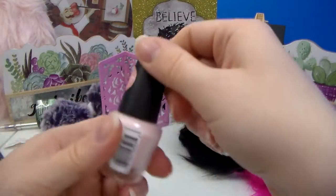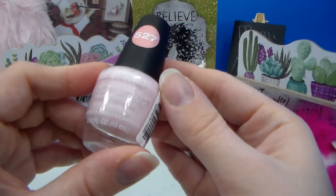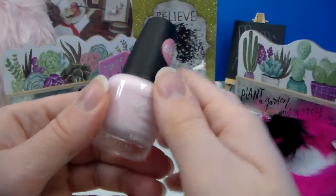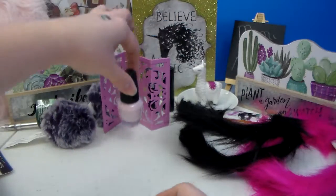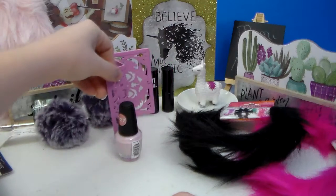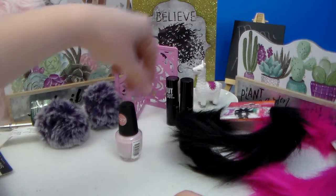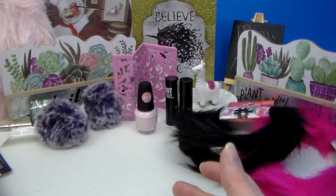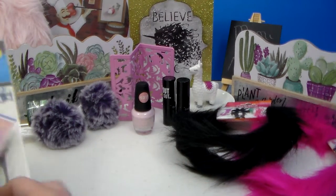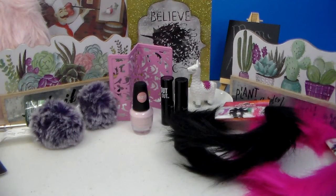New nail polish. This is number 527. This is LA Colors, Color Craze with Hardeners. This is called Delicate, so it's this really light soft baby pink. At the risk of a little TMI, a lot of my nail polishes are getting old and it's time to replace, and for a dollar — I like the LA Colors, they do pretty good. Maybe not as strong as some of the other brands, but especially if you want to change out once a week or whatever, they're good. Then you don't have to keep scrubbing to try and get them off with the acetone.